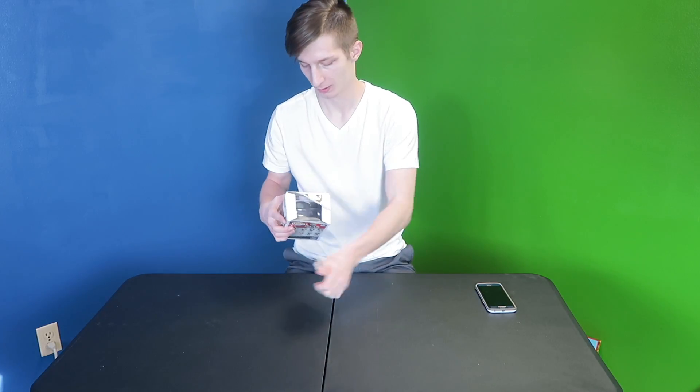And here we go. As you can see, I really don't care about packaging these.